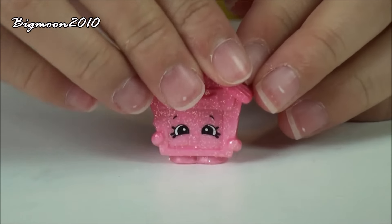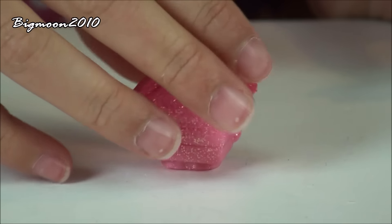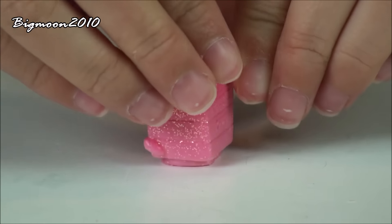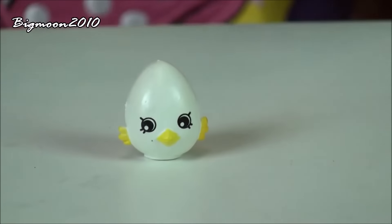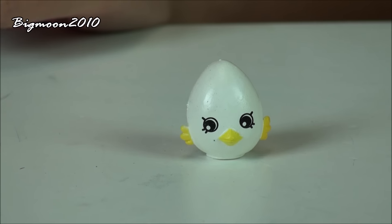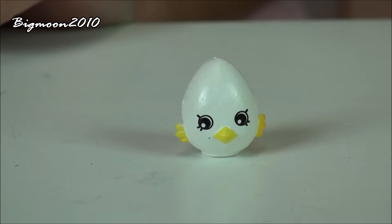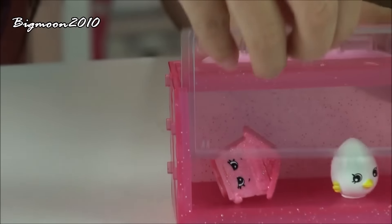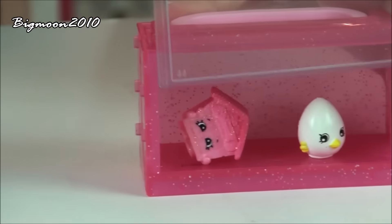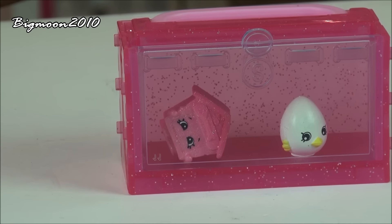So here we have Puppy House, and it is an ultra rare from the Pet Shop. Then we have Egg Chick, from the Petkins, and it is a special edition. So then we can just put this little lid on, and then you can display your Shopkins inside.